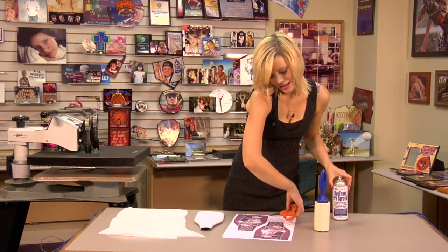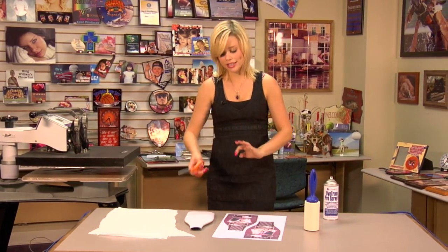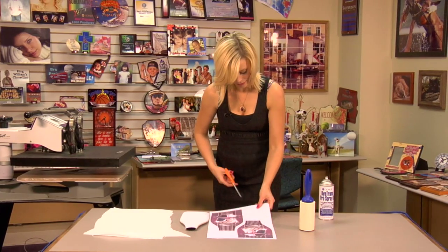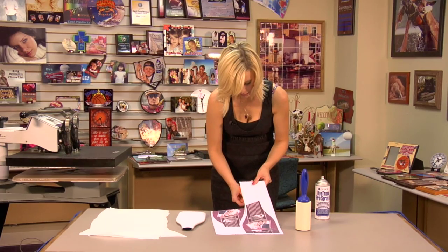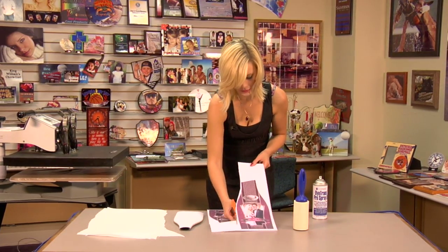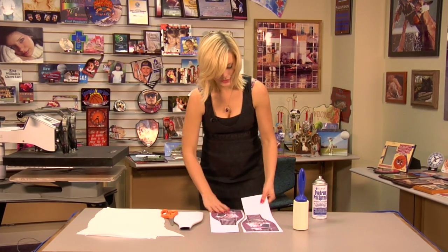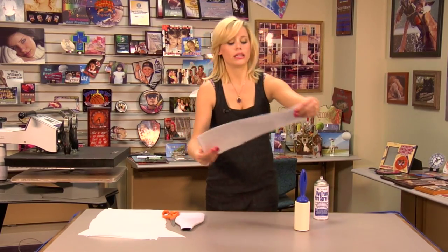What I'm going to do first is cut my images, because we're going to be doing two different presses, one for each side. And we'll set these aside until we're ready to use them.